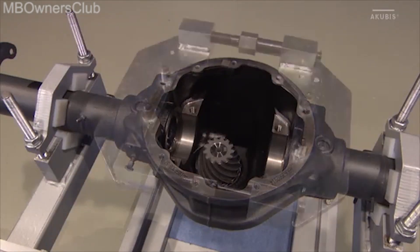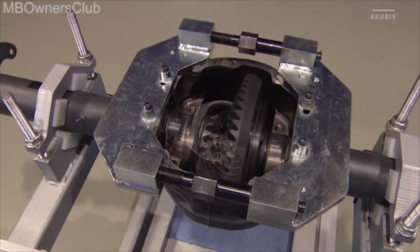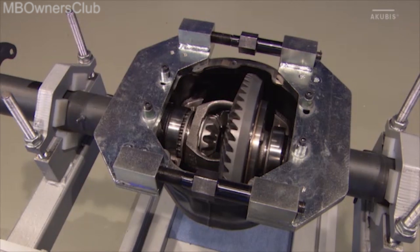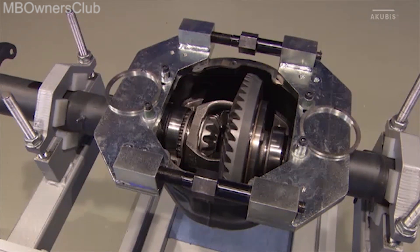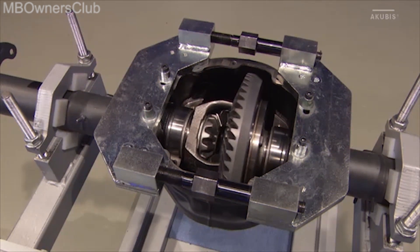Now you need the spreading tool to press the rear axle housing far enough apart to allow you to insert the differential. This is followed by the spacer discs. Ensure that the thinner disc is inserted on the crown wheel side.